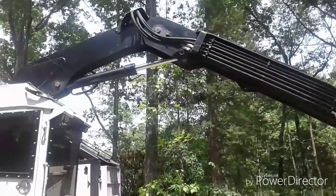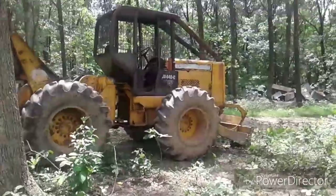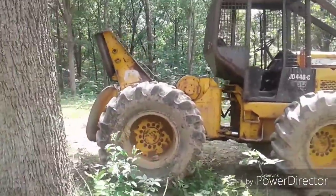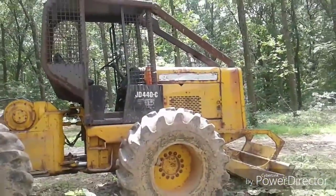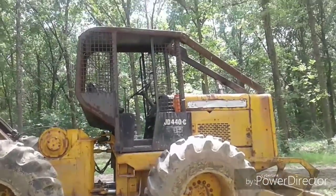No doubt, it runs real good. You need to do the oil, the air breather, stuff like that. It's very nice. It's a 79 John Deere 440C — repo engine, new clutch, new tires. It is clean and straight.